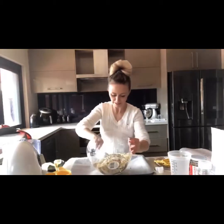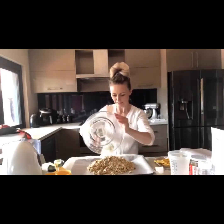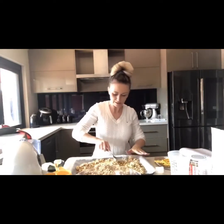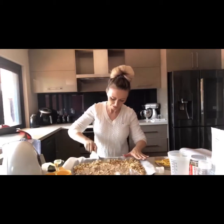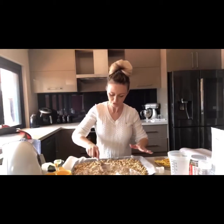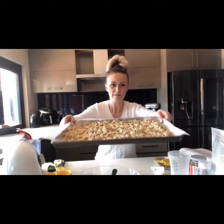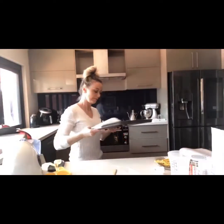That's pretty much incorporated now, so I'll just pop that on the tray. As it cooks, the liquid will come out and sort of spread on any of the dry areas. That's what it looks like and it smells absolutely delicious, so I'm going to pop that in the oven now.